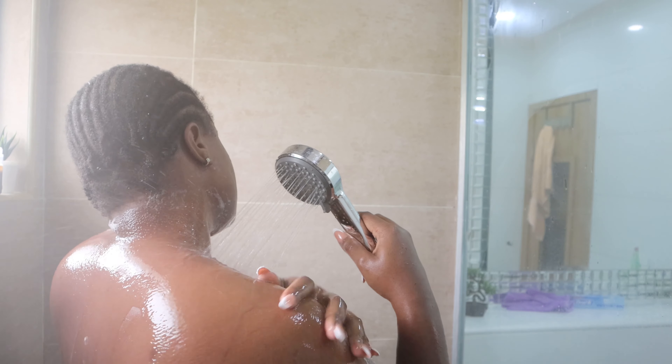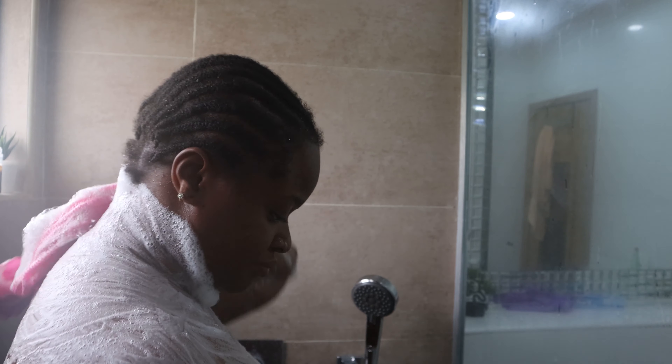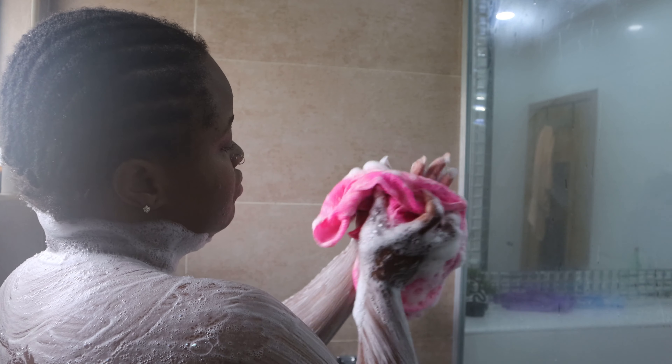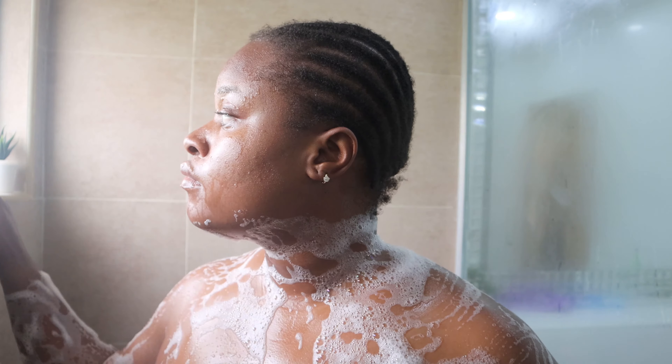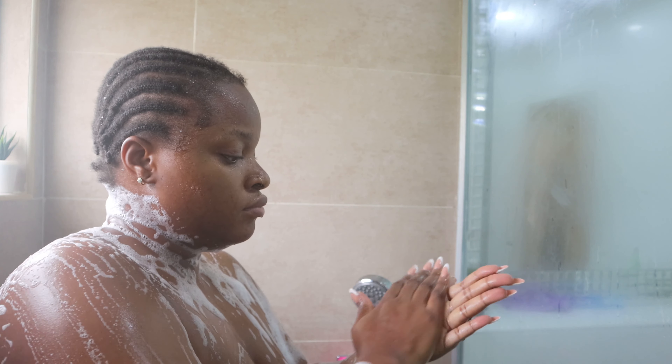I first go in with the Arami Essential black soap to wash my body, and then I go in with the Dr. Teal's body wash — this one is the Vitamin C body wash and it smells amazing. I use it last because I need the smell to linger on my skin.